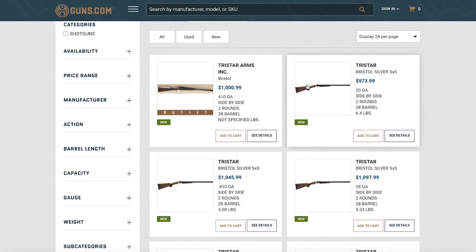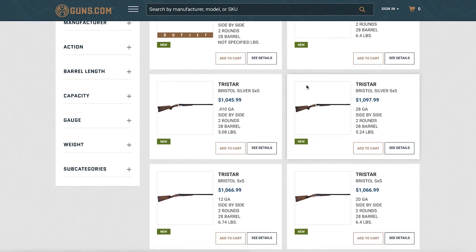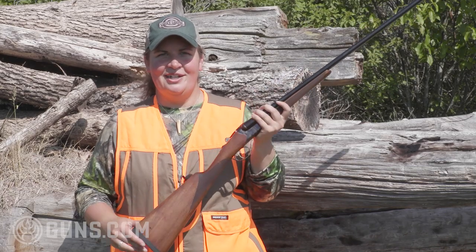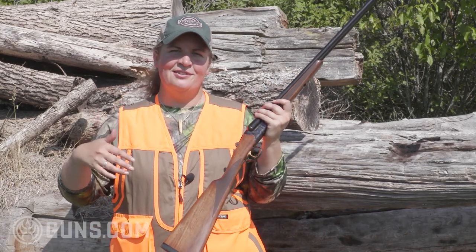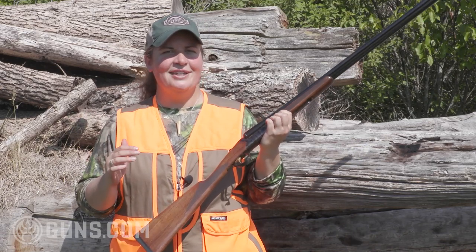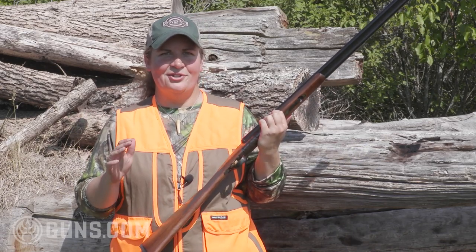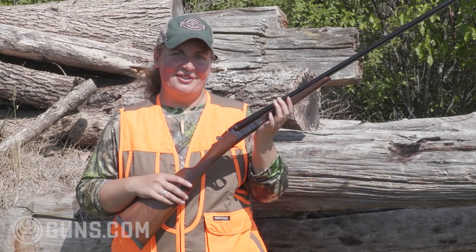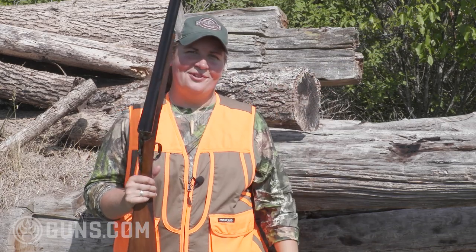These are guns that you can carry afield all day. Right here in the 410 and the 28, you're weighing in just a hair above 5 pounds. When you get up to the 20, you're splitting the difference, and up to the 12-gauge at 6.7 pounds. So they're still fairly light guns. When you're hunting pheasants or upland birds, you appreciate that light weight when you're carrying that gun in the field on a nice warm day like today.